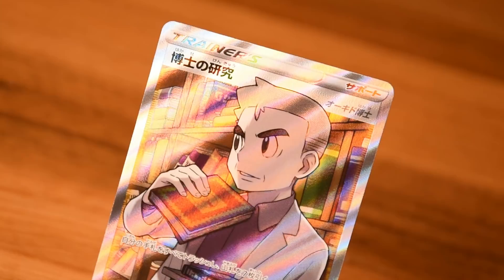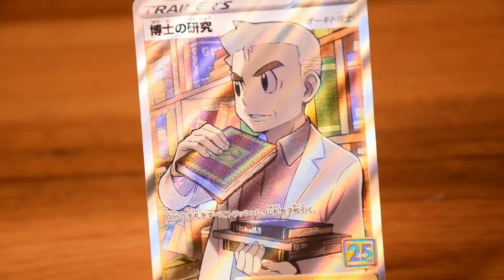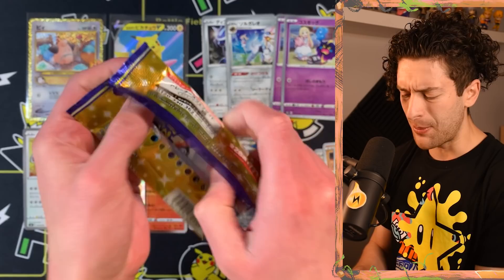Another Dialga. Professor's Research illustrated by Ken Sugimori — it's a very clean card in Japanese. I like how the text doesn't overtake Oak's head, which it does in the English version. You will find one secret rare in a booster box; it's either going to be Oak or the Mew. In this case it's Oak. It's super clean, though you do really want to find the Mew — it has a really nice sparkle and it's way more expensive as the chase card.